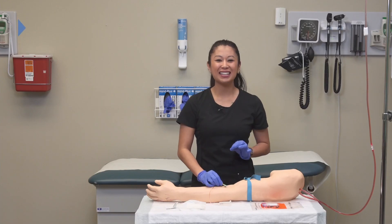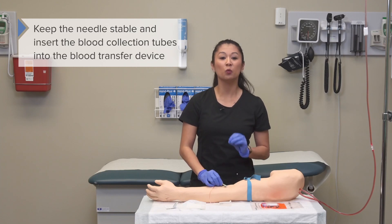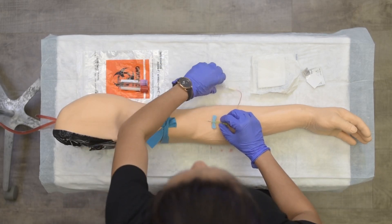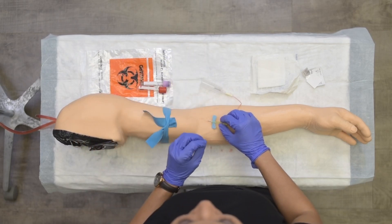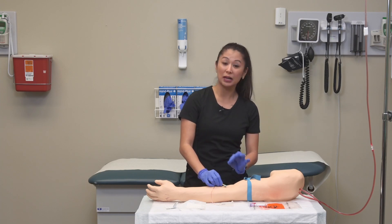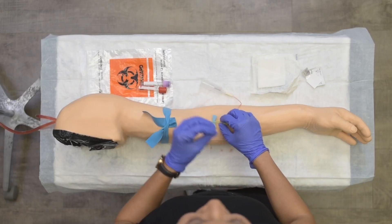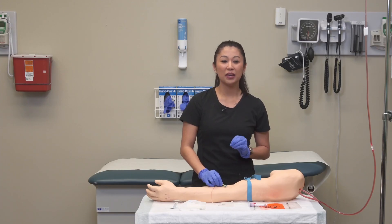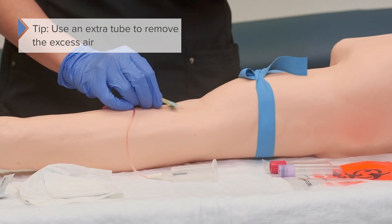Once we've been successful in accessing the vein, do your best to keep the needle as stable as possible with your dominant hand. Then use your non-dominant hand to insert your blood collection tubes into the blood transfer device. I used a butterfly or wingtip needle — sometimes because of the extra tubing, there can be air that gets in. We do not want this in our lab sample, so it's a great idea to use a waste tube to remove the excess air.